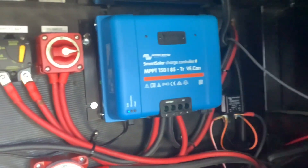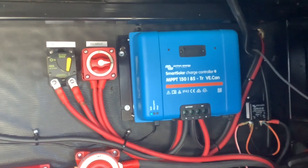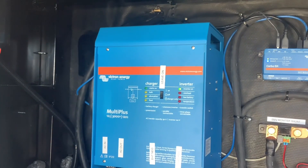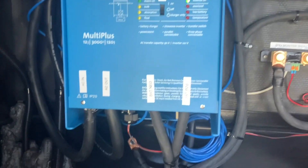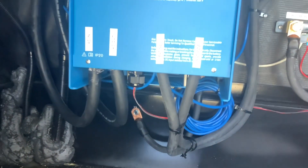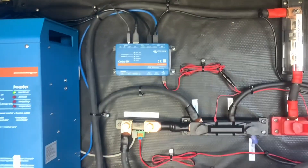We also installed this SmartSolar charge controller from Victron, which is an 85 amp charge controller for the 1200 watts of solar on the roof. If you want your outlets and your microwave to work from the batteries, you're going to need an inverter. So we installed this Victron MultiPlus 3000 here so that you can use the microwave and everything else in the RV from the batteries.